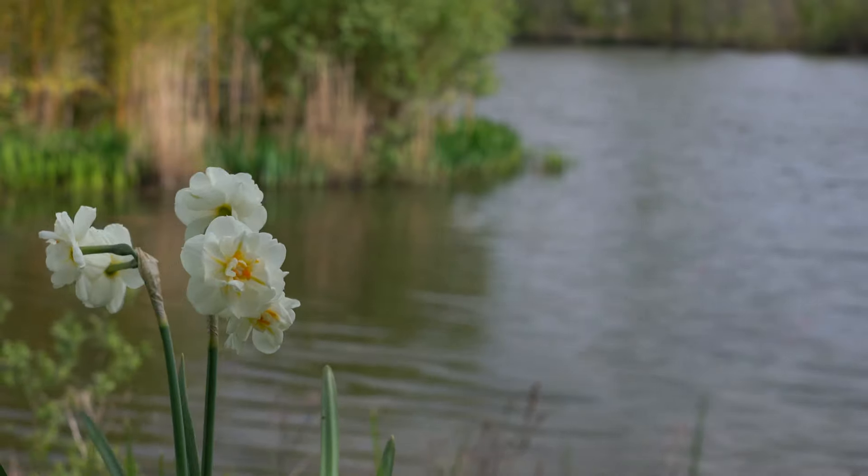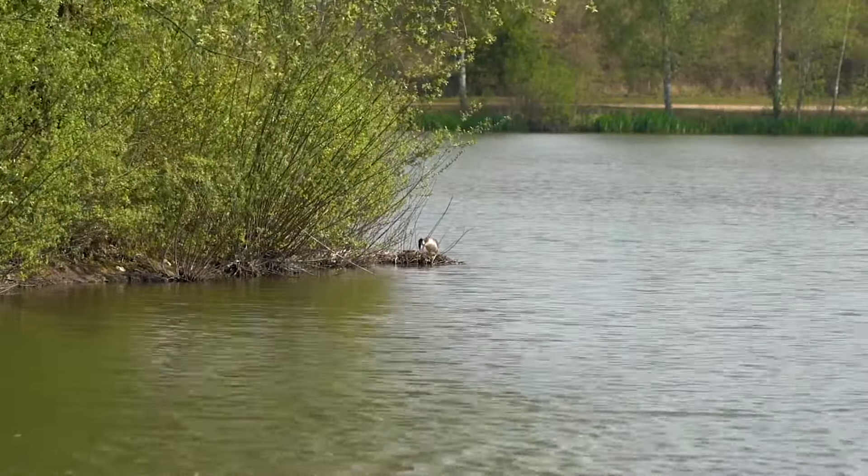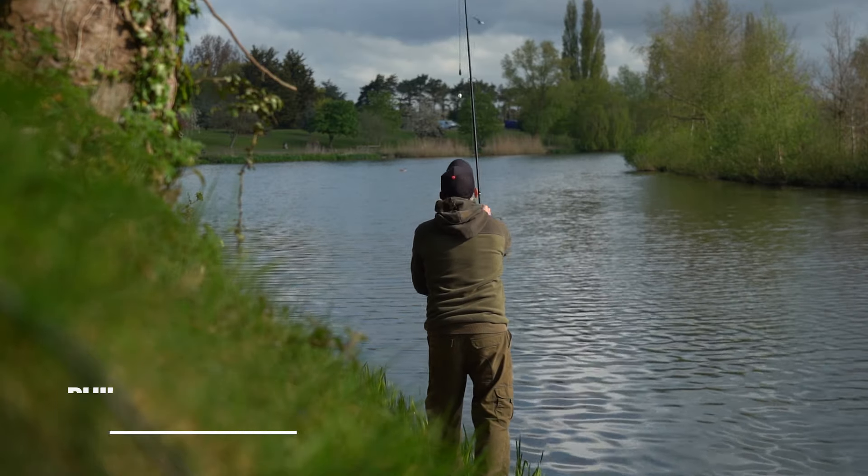Good morning. This morning you find me on the banks of my local syndicate lake. Although I'm an all-round angler, this time of year during the springtime I like to target some carp, and in this quick bite I'm going to share with you some of my top tips that I feel put a few more carp on the bank.